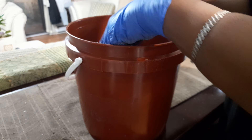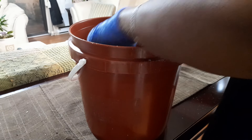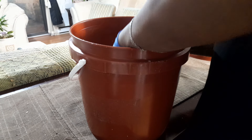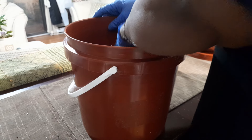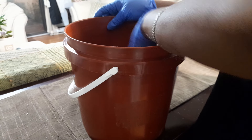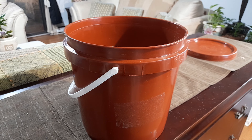Now I'm just going to pour more salt over it. You can never add too much salt — I'm going to pour the rest. I'm using kosher salt: some crushed, some whole. For mine, there's no limit on how much salt you put — the more you have in there, the better. You want to make sure you have enough rather than too little, because the salt is the curing agent.